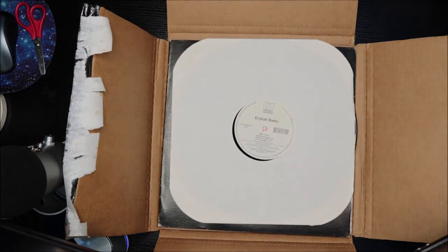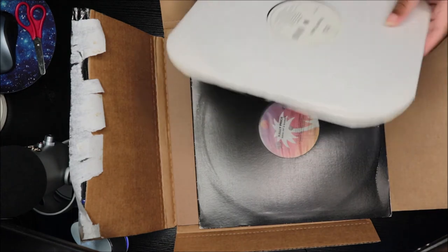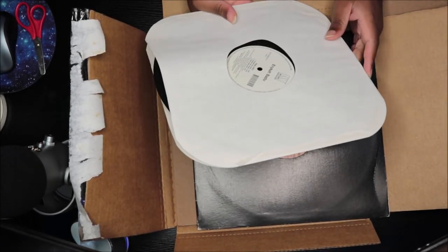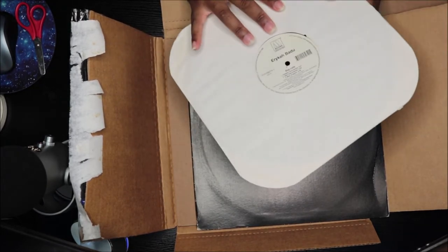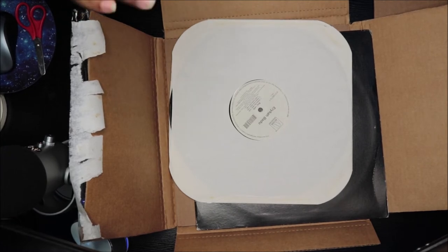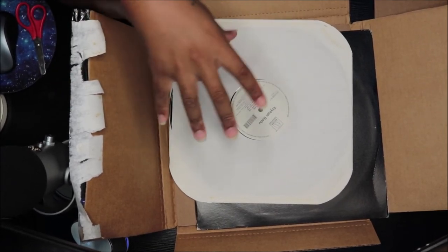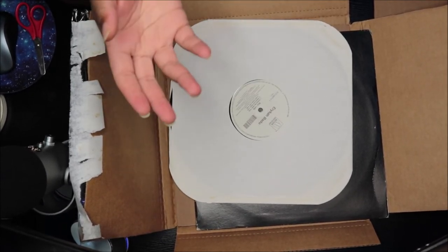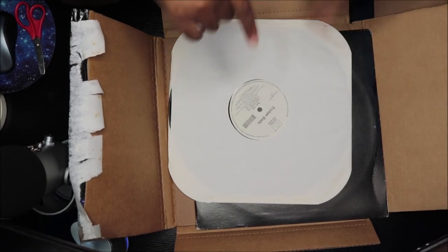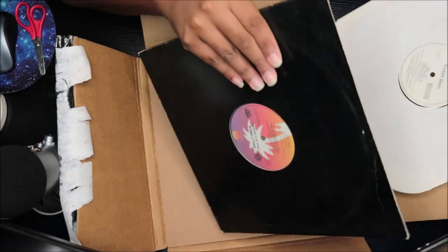Okay, so this is Erykah Badu — Bag Lady, the EP. So it has the album version, the radio version, and another mix, and then the instrumentals. This is what I have. It doesn't have any cover or anything, but I don't really worry too much about that for certain records because I found a way to create your own vinyl jacket — there are different websites you can go on for that. This one is more like an EP, like a remix for the single.